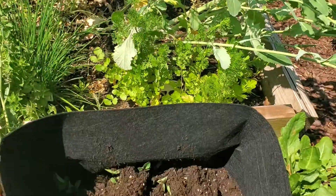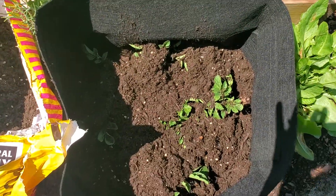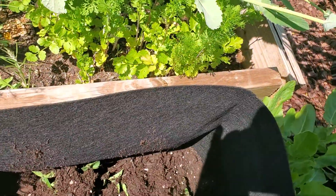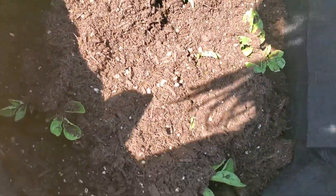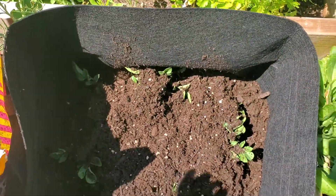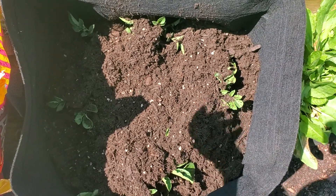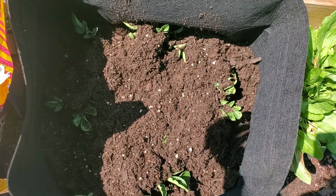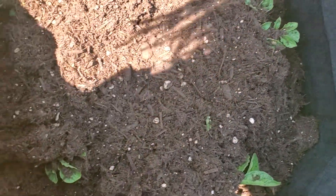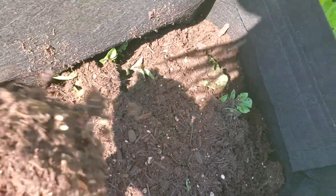As you can see, I'm literally just putting dirt right on top of the green part. It seems a little counterintuitive, but that is how we get indeterminate potatoes to grow to their full potential. I'm going to continue this for all of my potatoes, and then they should be protected from the light frost that we might get tonight.